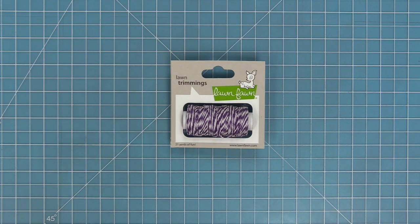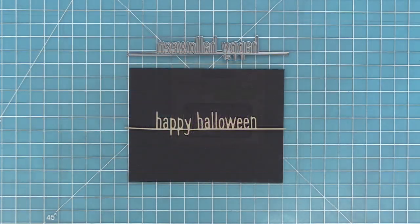First let's take a look at our Happy Halloween line border. I love this die cut because it creates this really cool bold sentiment that's perfect for easily adding to cards, and I just love the cute little skinny lines of it. It just looks adorable.